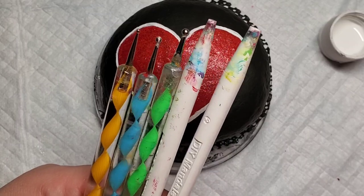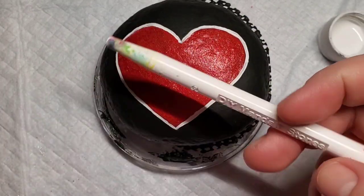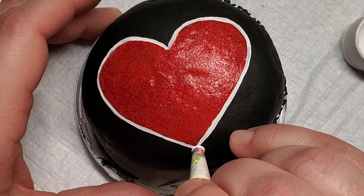Now you can use whatever dotting tool you like. I have nail dotting tools, I have my mandala dotting tools. I decided to go ahead and go with the number nine of my mandala dotting tool set for the initial dots.